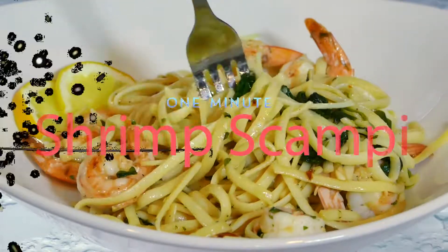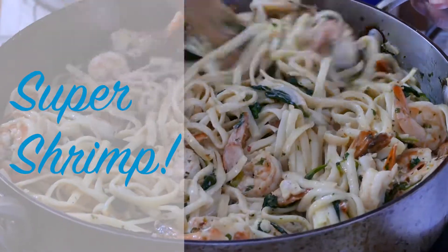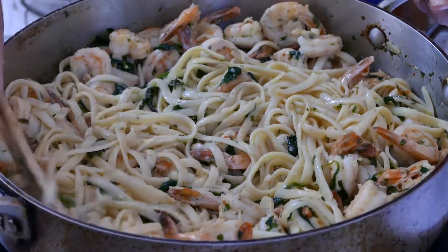I got one pan, a few ingredients, and mama in the kitchen. You can't go wrong. Let's make this. Shrimp scampi, a best loved one skillet gourmet dish that couldn't be easier to make.